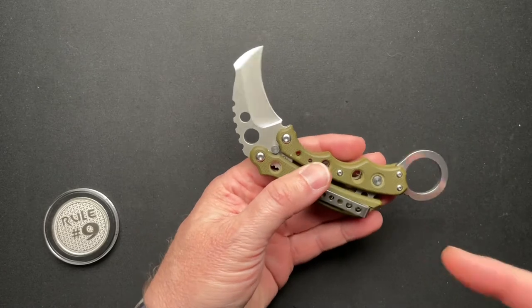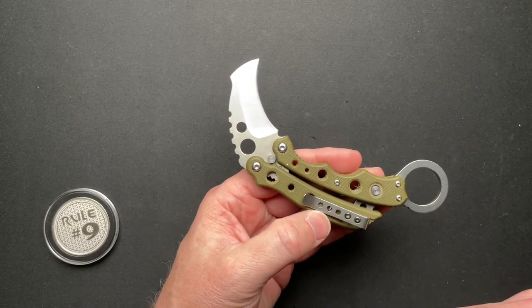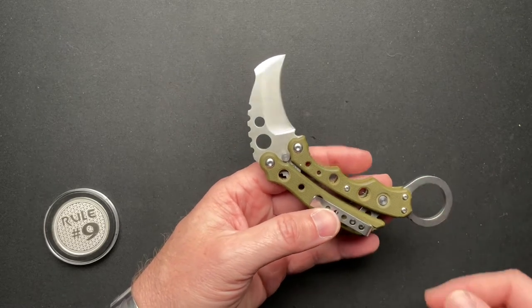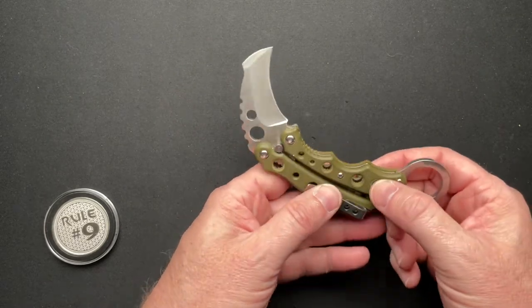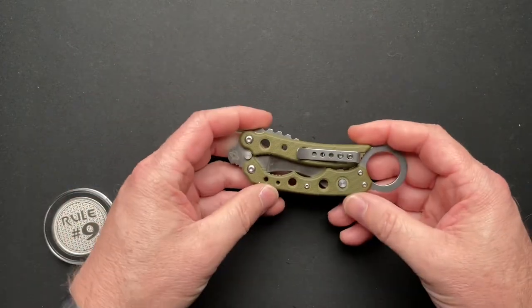Today we've got the Mantis Knives Vujade — not Deja Vu, but Vujade — a karambit balisong something or other that we're going to chat about.